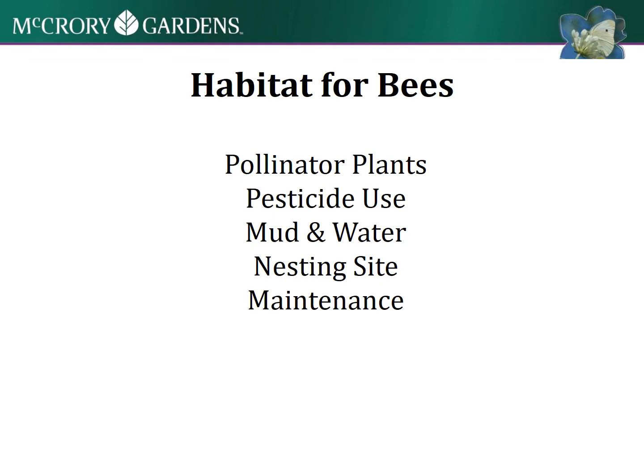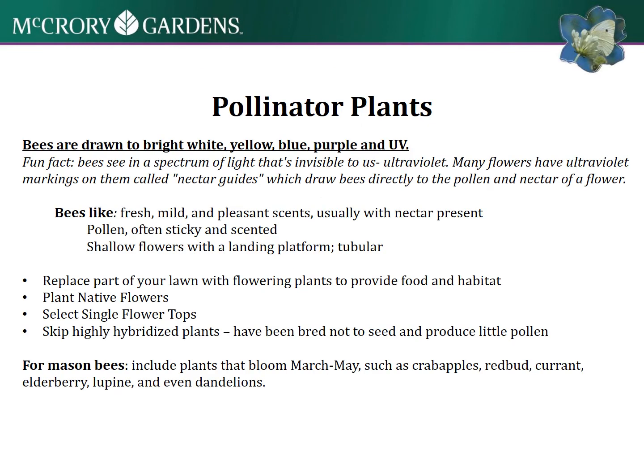For the habitat you're going to create, here are some major things to consider: pollinator plants, pesticide use - or lack thereof - mud and water, nesting site, and maintenance.